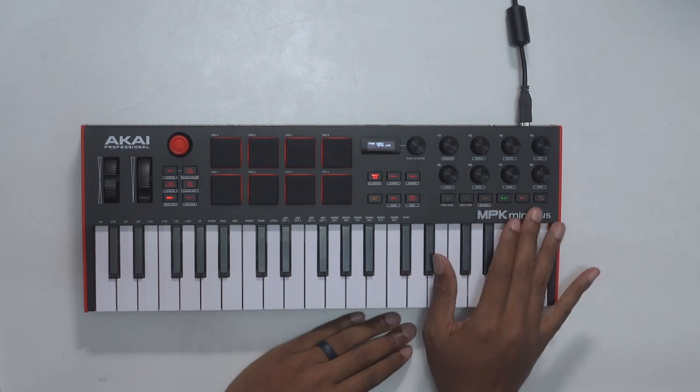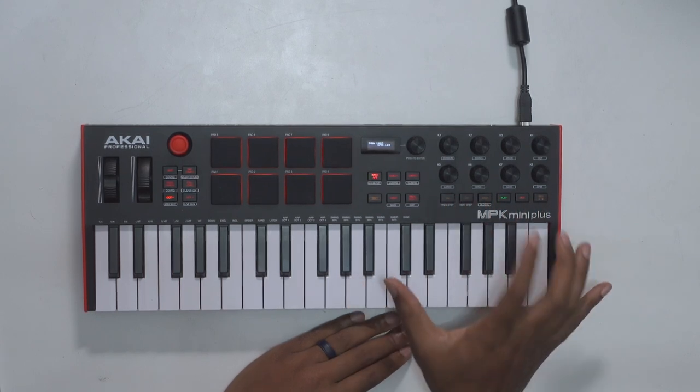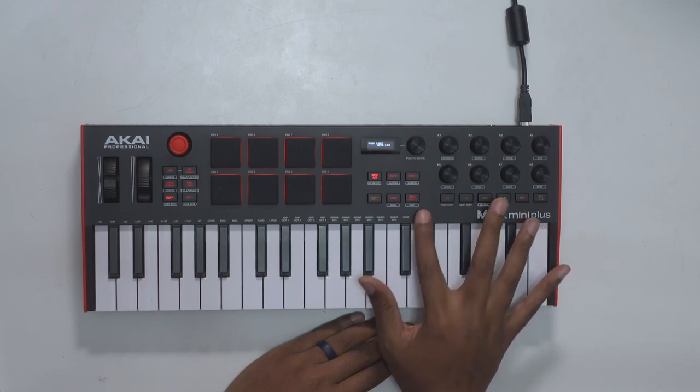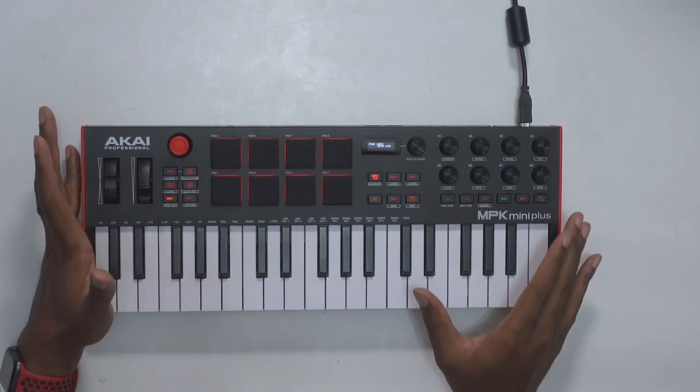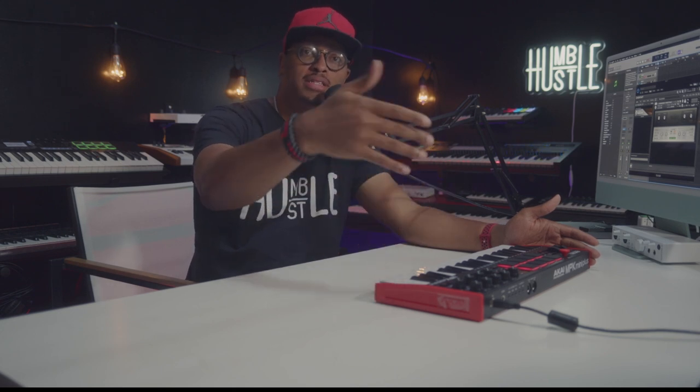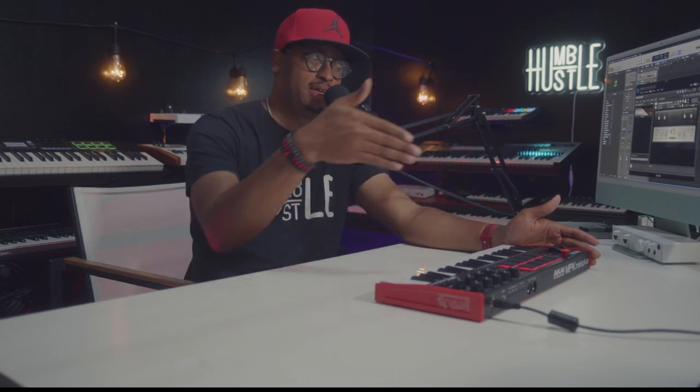The other game-changing feature is they have a transport control area, which is a much-needed feature I've been asking for for years. They also have a built-in sequencer, which is another thing that's really dope. I don't really get into sequencing with external instruments, CV gates, and all those things, but it's in here — so if that's your bag, this is something you definitely want to invest in.